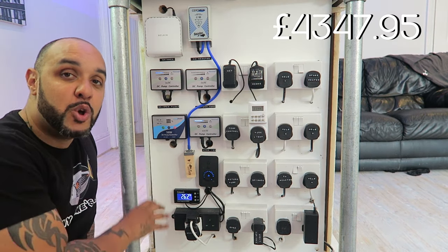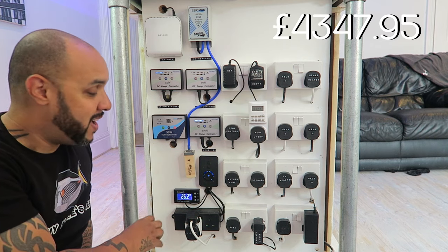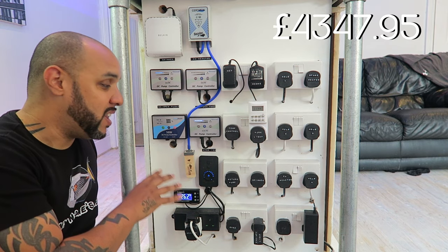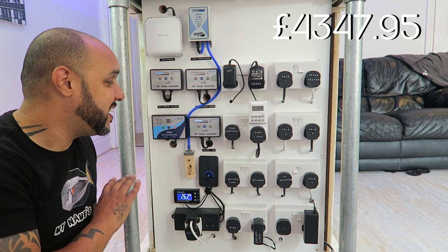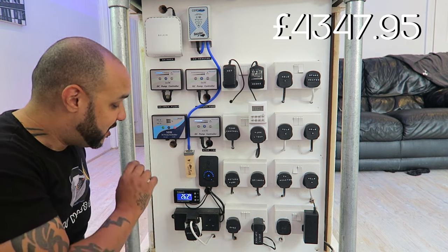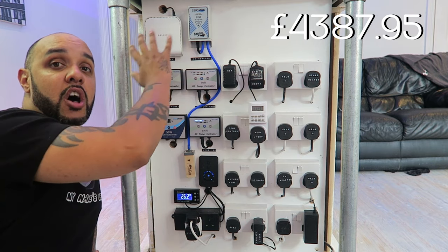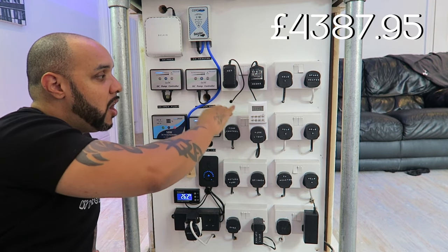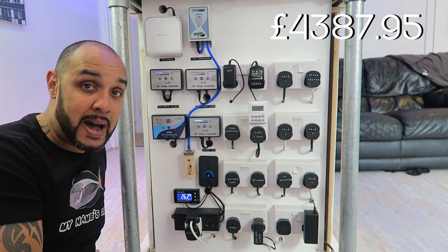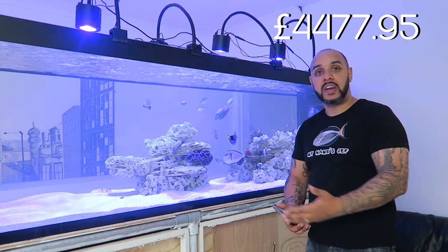At the bottom of the plug board we've got the Simply Aquaria temperature controller. I could never run a system without a temperature controller again — relying on thermostat heaters is not something I want to do anymore. The Simply Aquaria temperature controller cost me forty pounds. Building the full power board, including all plugs and wires, cost ninety pounds.